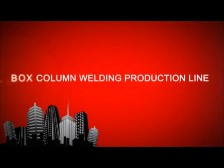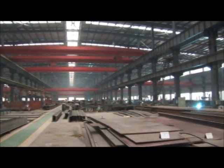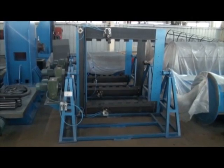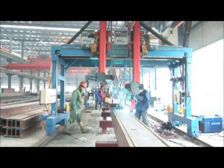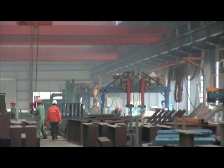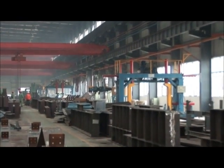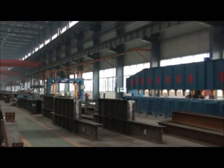Box Column Welding Production Line — according to different types of main machines, it has gate type and cantilever type. According to different productive technologies, it is composed of cutting machine, edge milling machine, inner isolation plate assembly machine, box assembly machine, electro slag welding machine, gas shield welding padding machine, submerged arc welding machine, face milling machine, shot blasting machine, steel conveyor turning over machine, parallel steel moving machine, transmitting roller, etc. All machines can combine into a production line or be used separately for important processing sections.